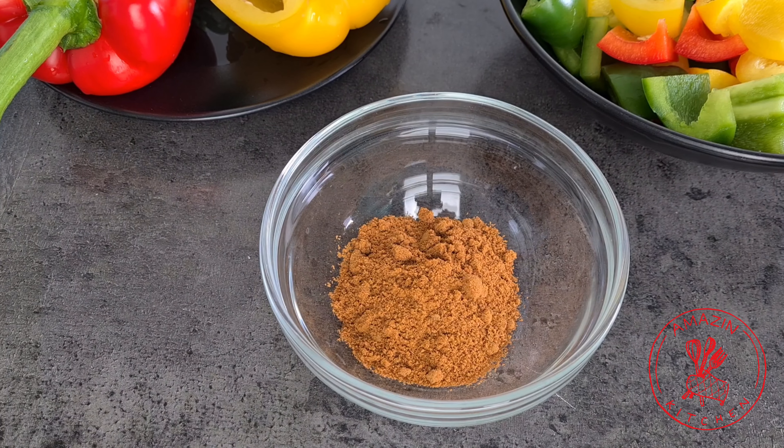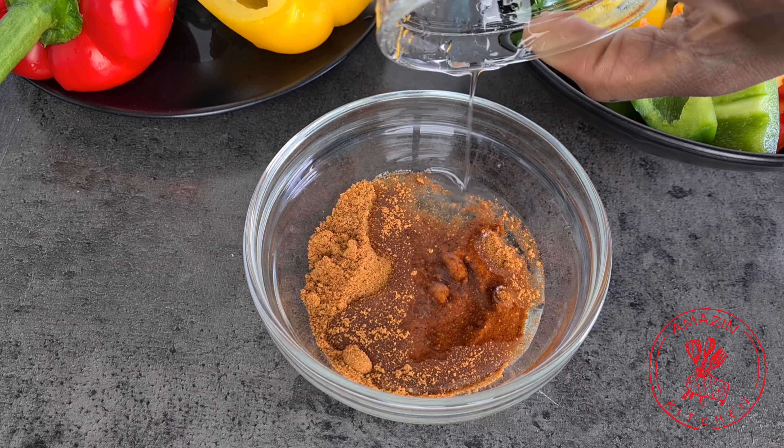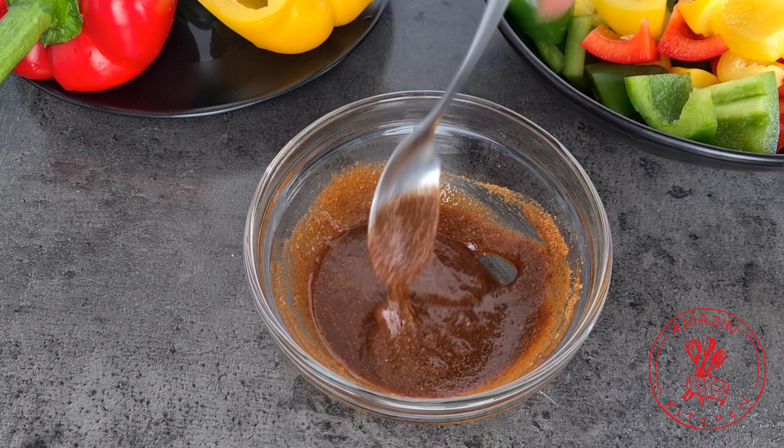In a bowl, add about two to three teaspoons of suya powder and add enough oil to loosen it up. Stir very well and set it aside for later — this will be your basting mixture.